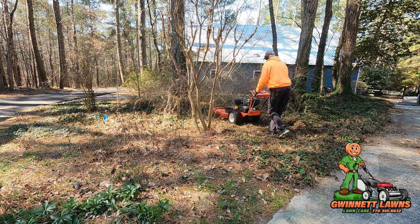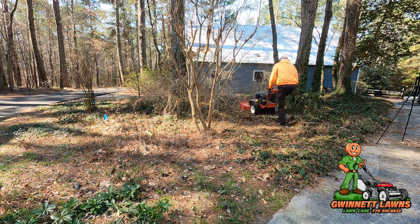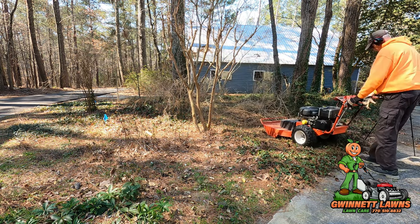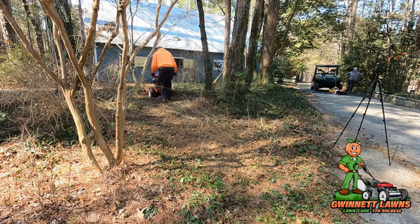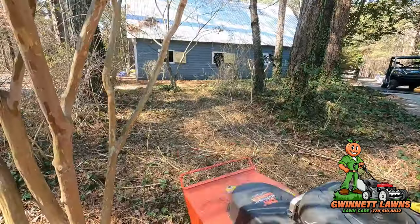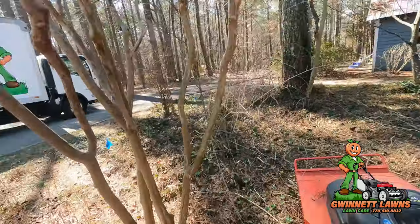This is the second take — I did the whole voiceover and didn't realize the microphone was off. I'm using the DR Field and Brush Mower, the homeowner's model, and this thing is phenomenal. I'm cutting English ivy and right there is a thicket of forsythia. It has a 13 horsepower Briggs and Stratton engine.